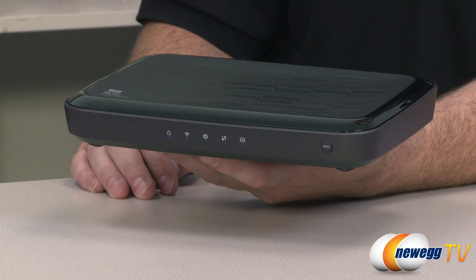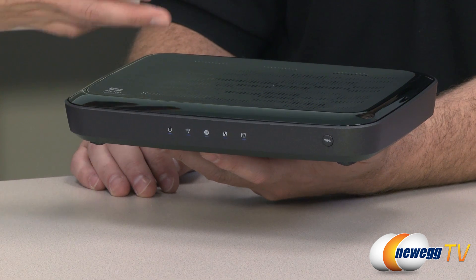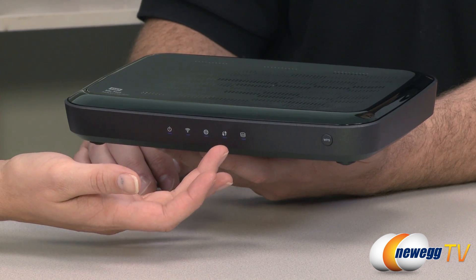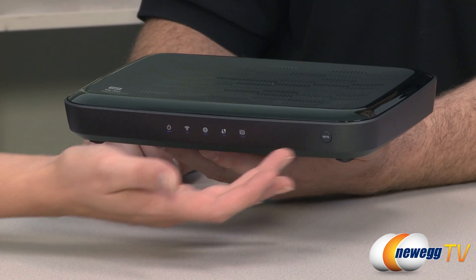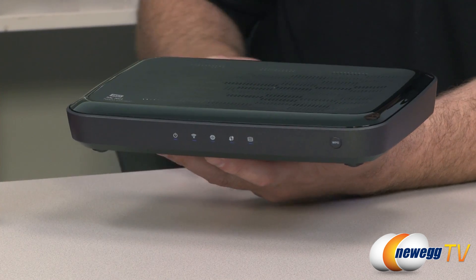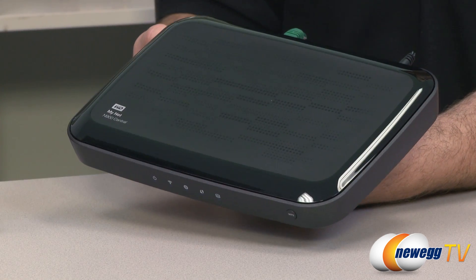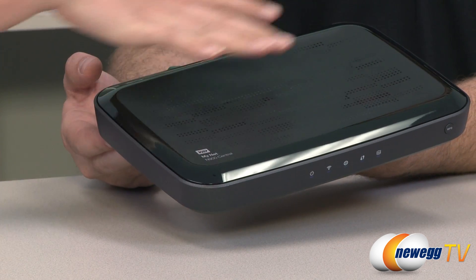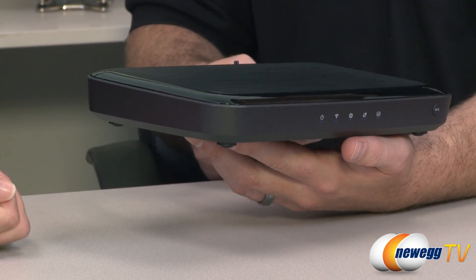Here's the router and Christy is going to walk us through all the features of the hardware. On the front you have your LEDs — power, Wi-Fi, and internet. There's a WPS status indicator, which is Wi-Fi Protected Setup, and a storage icon. The WPS button to set up and configure through WPS is on the front of the device. Also worth pointing out is the design aesthetic: WD uses a unique data pattern across the top of all their branded products, giving it a very sleek feel, with a metallic charcoal gray finish.